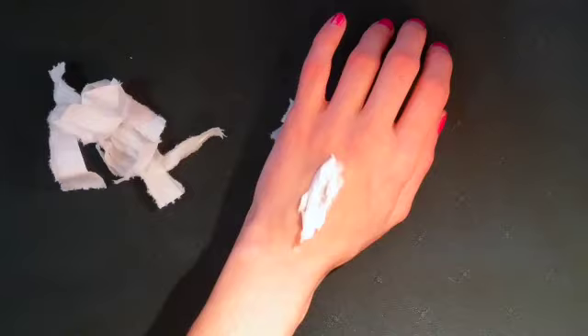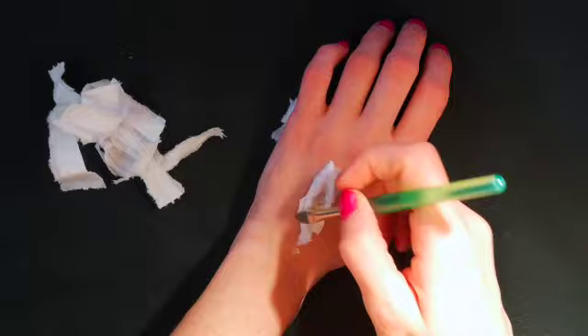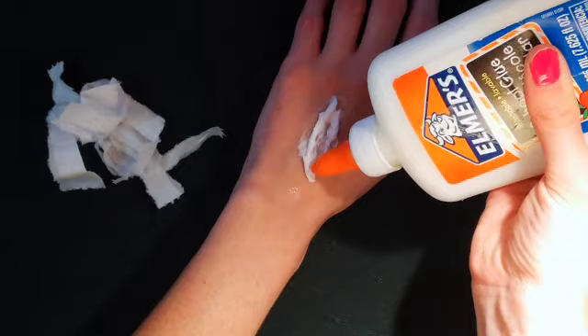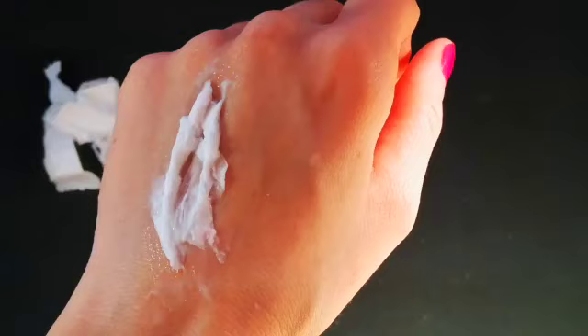Use your paintbrush to pack down the toilet paper into the glue. I noticed that the toilet paper required a bit more glue, so I added a little bit more as needed. I tried to even out the sides of the toilet paper against the surface of my skin in order to make it look more natural. Once you are satisfied with the result, let it dry completely for approximately 10-15 minutes.